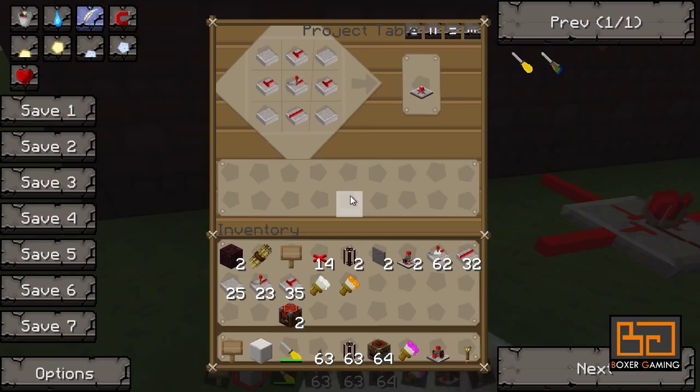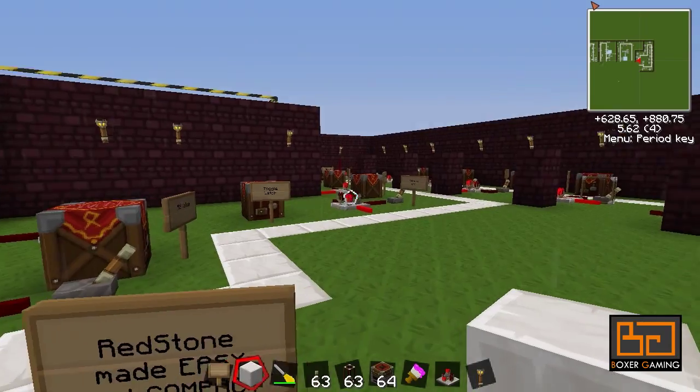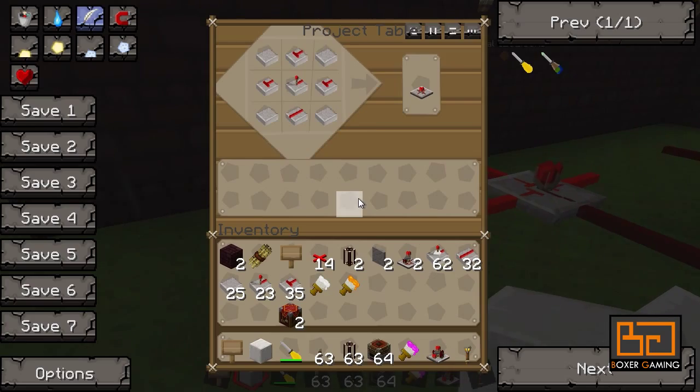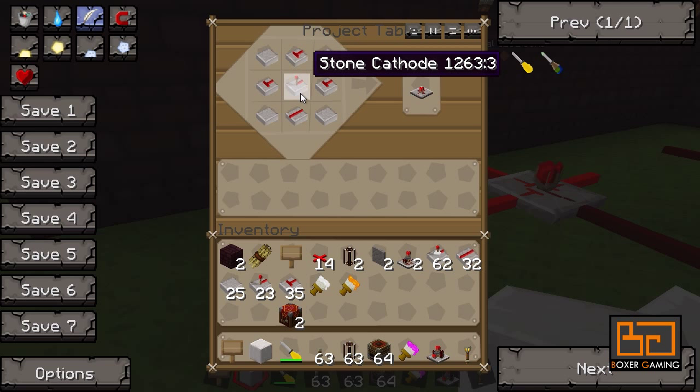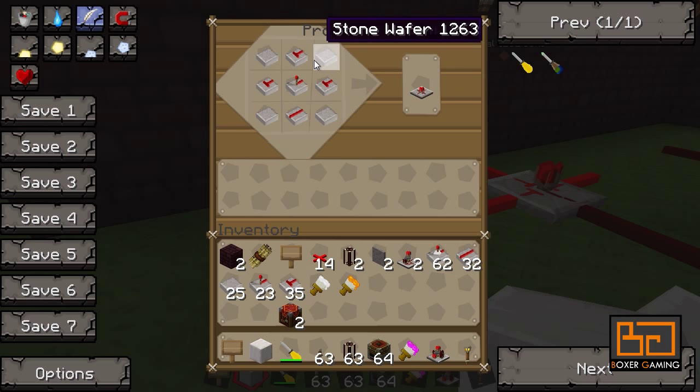So let's start off with the NOT gate. Now it's very easy. There's going to be a lot of stuff to craft here, so what I'm going to do is hover over them and you can just pause the video. All of these are made with the same ingredients, by the way — stone wafers, stone anodes, stone cathodes, and stone wires, and stone pointers for only two of them I think. This is how you make the NOT gate.